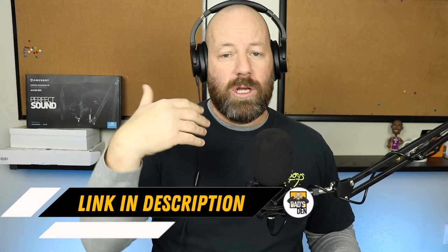So Amcrest gets the Dad's Den stamp of approval for this microphone. The link is down in the description if you guys are interested in purchasing it — just click that link to learn more. If you have any questions about how I was using this microphone, audio input settings, and things of that nature, just let me know in the comments and I can give you some of those specifications. That's going to wrap up this review — I hope you guys enjoyed it. If you did, consider subscribing, and until next time, work smarter, not harder.